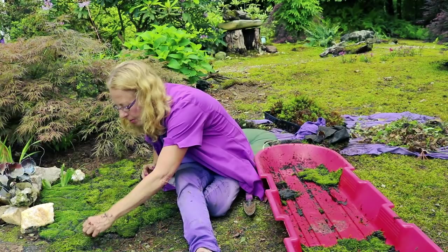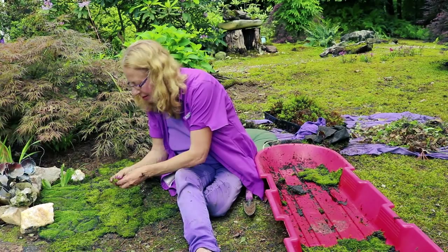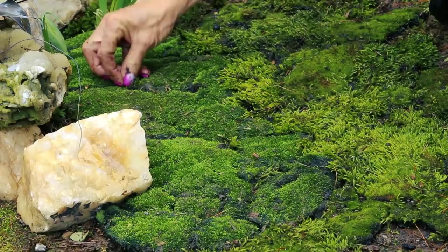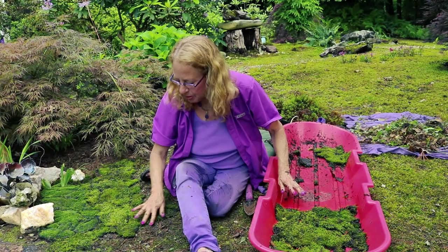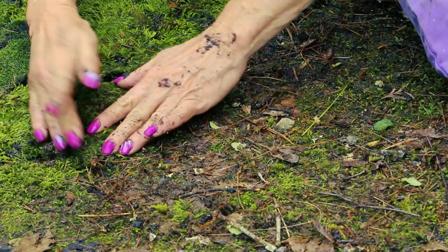You can use little pieces or big pieces. I don't like this little gap happening in that moss, so I'm going to add a little Entodon to help smooth that gap out. Mosses are really compatible, and as you can see from the ones I rescued, they're growing together anyhow. This little barren area needs to be dealt with. There's the existing moss — I just picked up the edge of it.